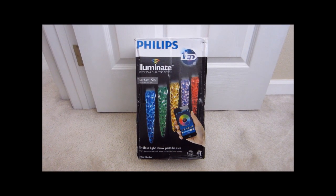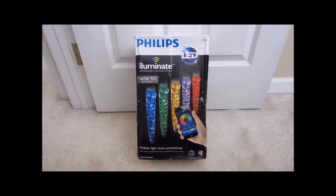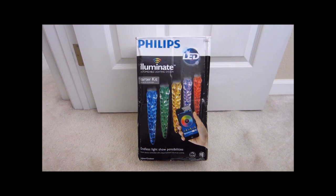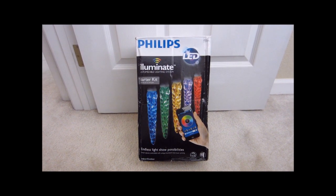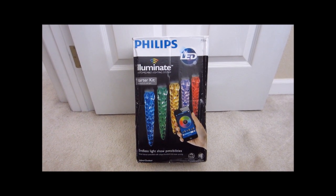Hey guys, this is a quick demo video of the Philips Illuminate customizable lighting system. This one is a starter kit and has a control box and 25 icicle lights. It costs about $115. I bought this from my local Target store.